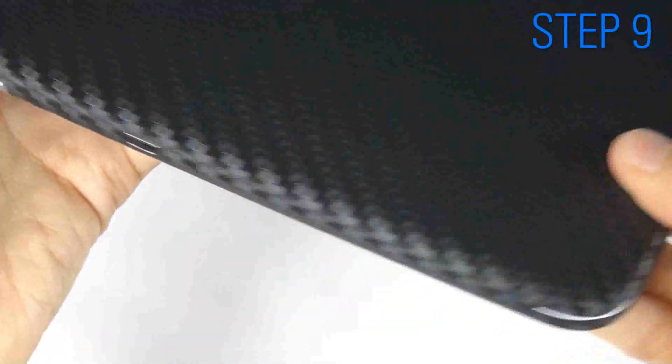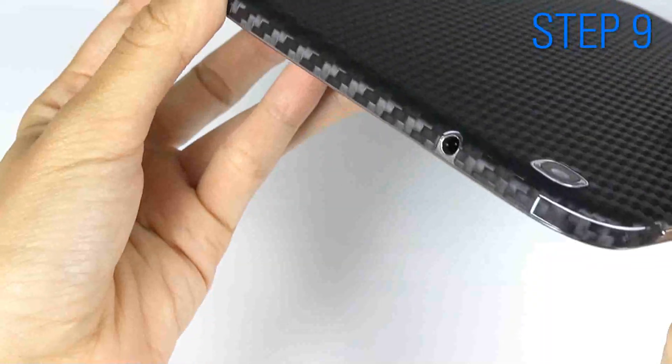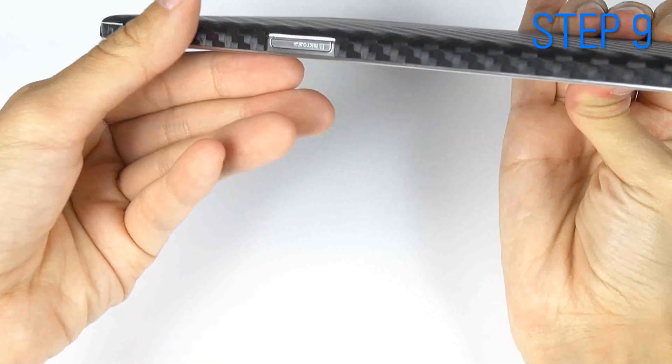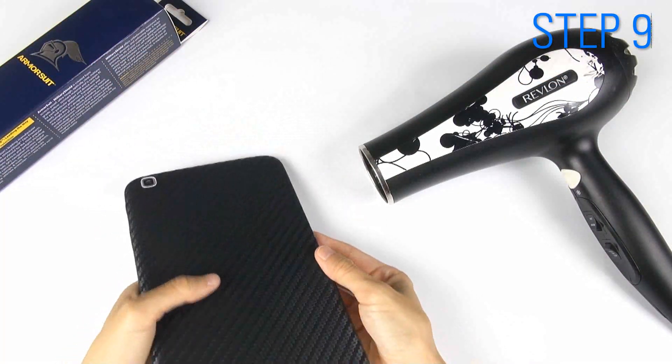Check to make sure the backing, edges, and corners are all properly attached. As a final step, use the hair dryer to smooth out all areas.